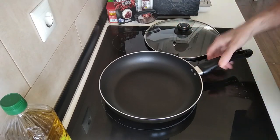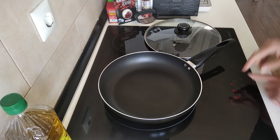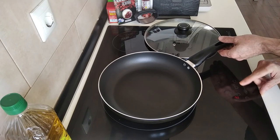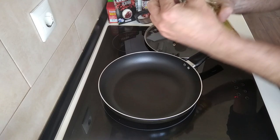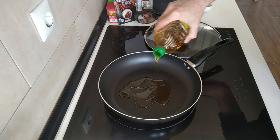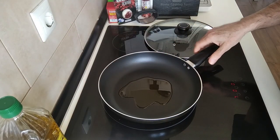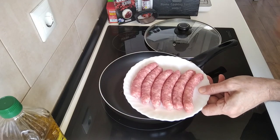We have our large pan here and I'll turn the stove on. I'll turn this up to number seven, which is medium-high, and I'm going to add a couple of tablespoons of olive oil and we'll wait for that to heat up and then we'll add the sausages in.